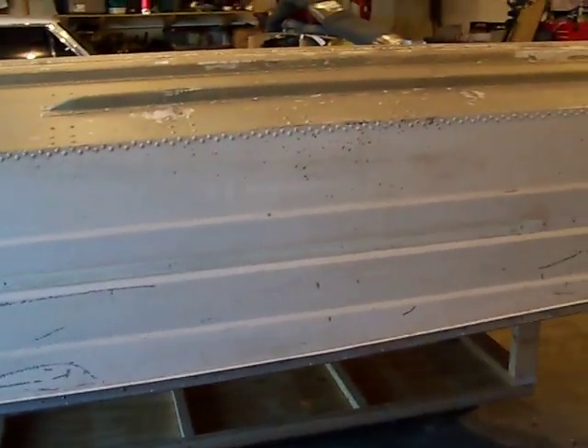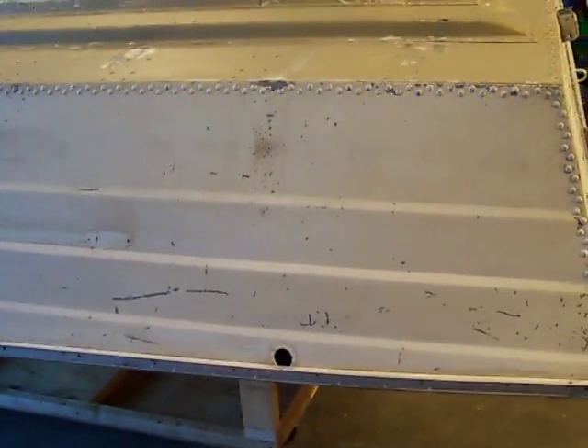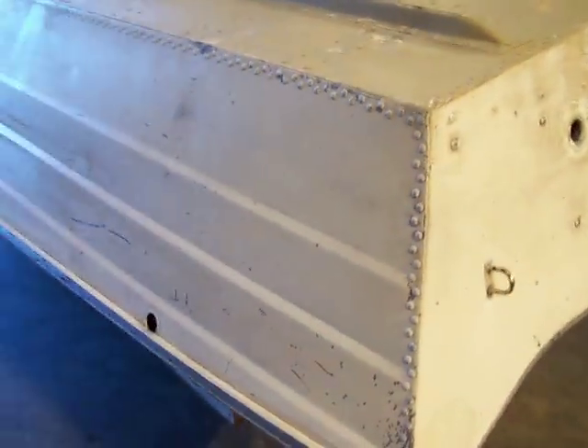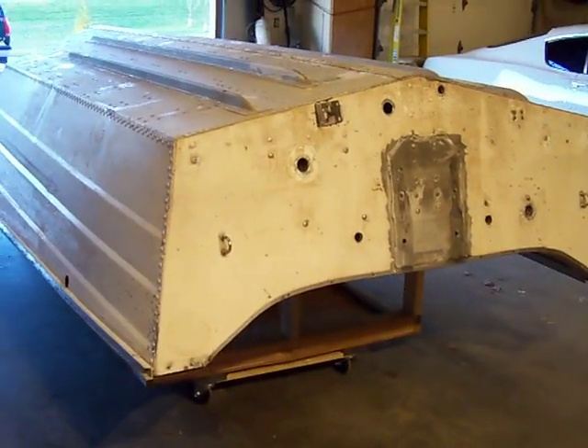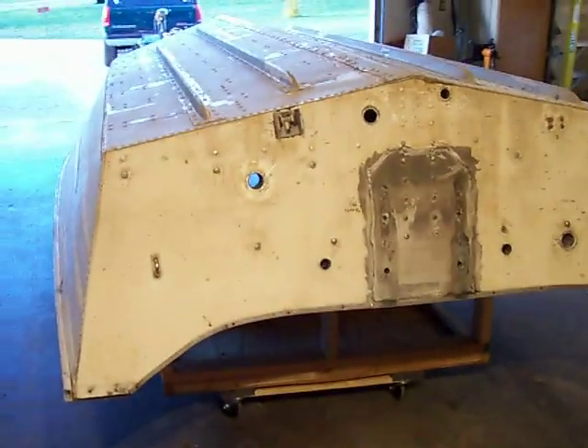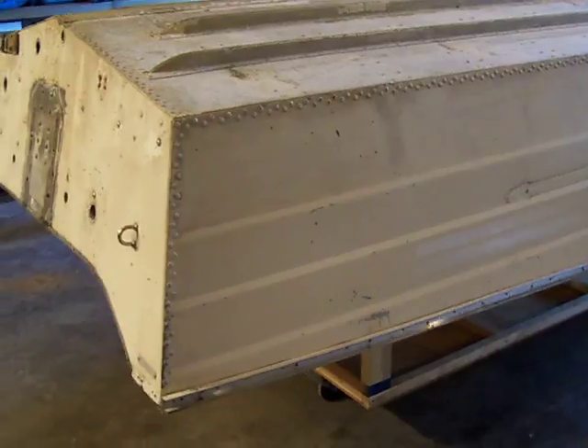I highly suggest you get help if you're going to do this project. Both my boys were working tonight, so it's my day off and I'm in the mood to get it done. So there it is — my 1981 Sea Nymph, upside down and ready to be sanded.